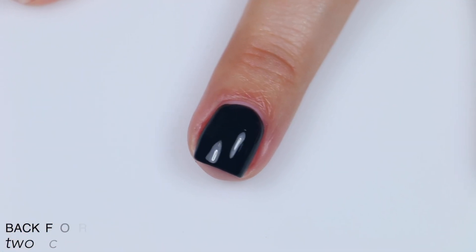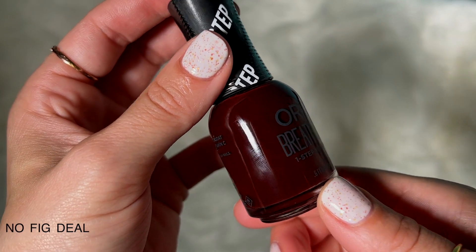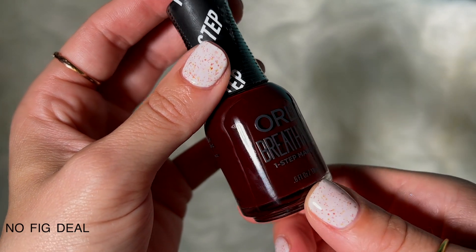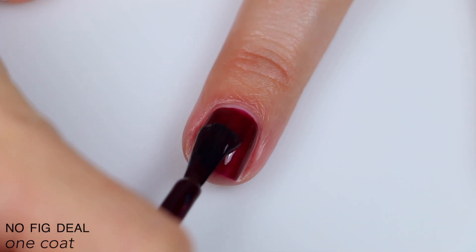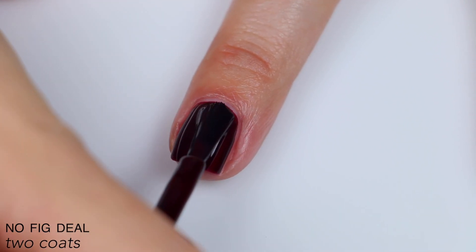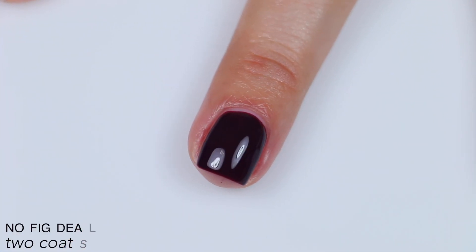The last polish is called No Fig Deal, and Orly describes this as a deep cream purple, but it definitely seems much more burgundy red to me. Good formula. Slightly jellyish, but I find that most of these deep red polishes are kind of jellyish. They still build up fine — very opaque. It evened out really well and covered completely on that second coat. So that is two coats of No Fig Deal.